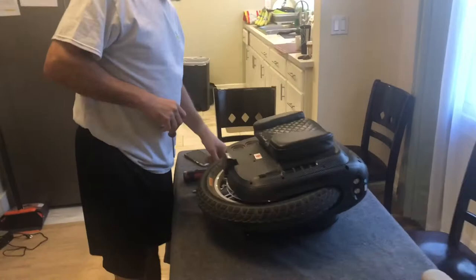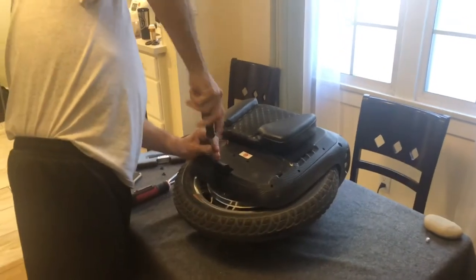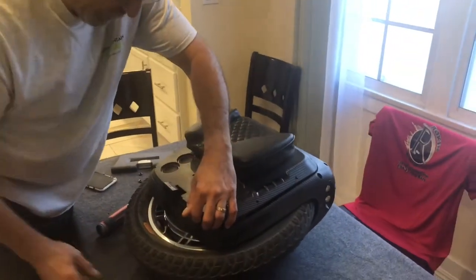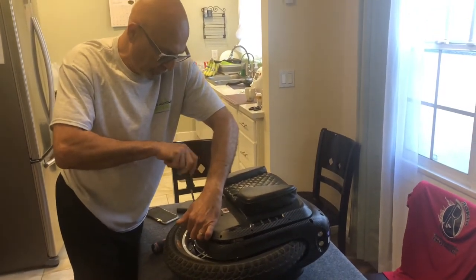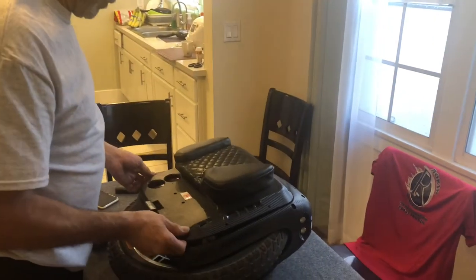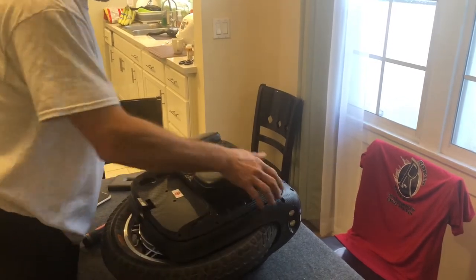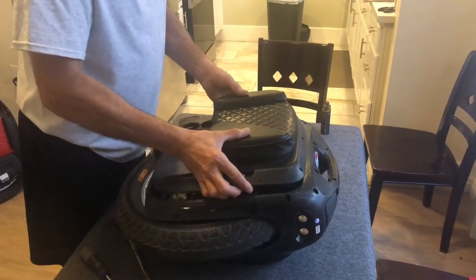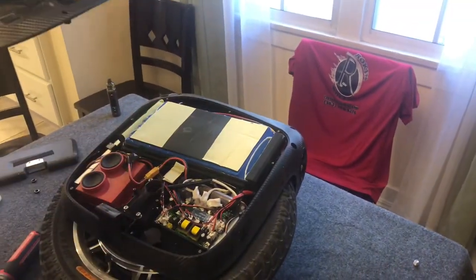We've pounded out Frank's rods and now he's going to take apart the shell. When you go to pop the top off, Gotway uses double-sided sticky tape on the batteries, so even though you've taken all the screws off there is resistance. Don't be scared — it's just that double-sided sticky tape. Move your hand around, put some pressure, and it will come off. This is the only thing that sticks to the inside of the shell.